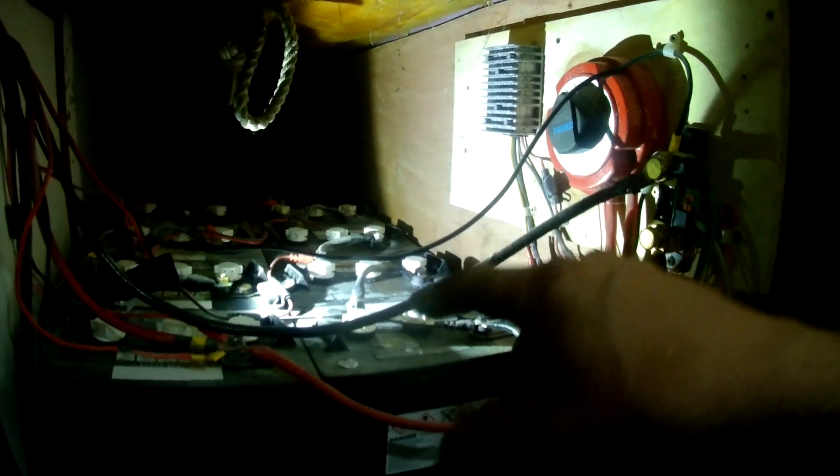These are my batteries — getting changed out this year to 12-volt lithium instead of these six-volt deep-cycle batteries. Because my motor is 48 volts, I've got eight six-volt batteries wired in series to make 48 volts. Rather than have a separate house bank and engine bank, I went with the KISS principle — keep it simple. I went with a single bank and used a 48-volt to 12-volt converter for the house electronics.